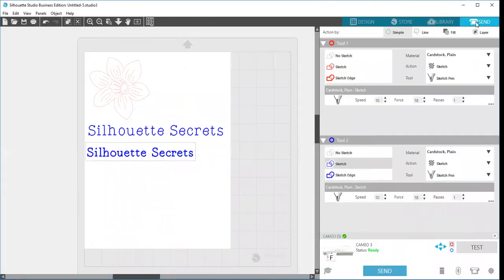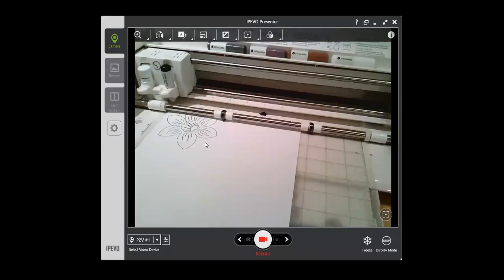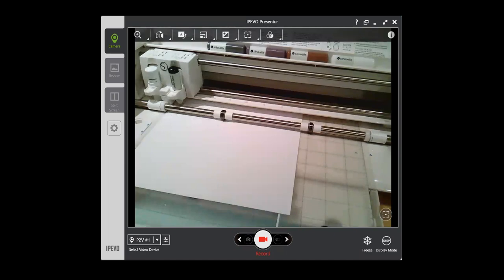We're going to see that these both come in as blue lines, and Tool 2 is selected so it's going to send them that way. I have my mat lined up and loaded, so I'll click on send and switch the camera over so you can see. We've turned the flower off so it's not going to draw that flower again, but it's going to do the two different fonts we have selected.